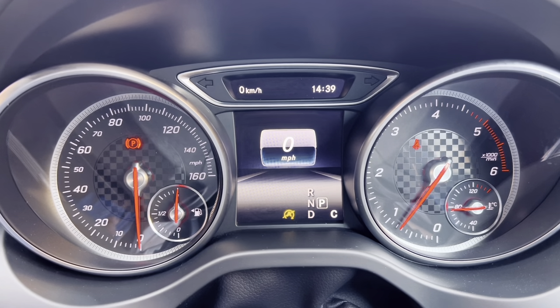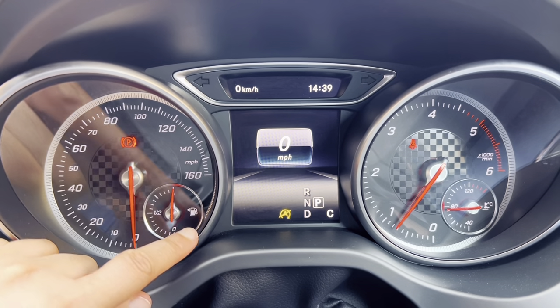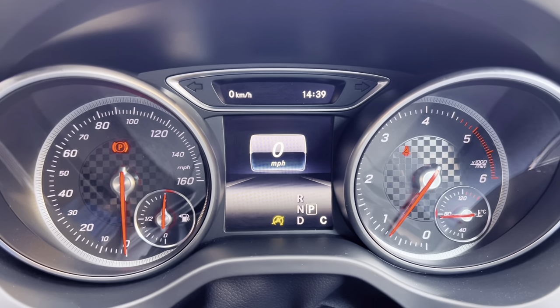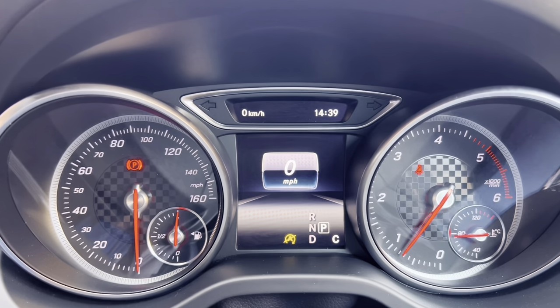Top tip while I'm on this area of the dash — if you see that arrow there, it's pointing towards my left. That means my petrol cap is on the left-hand side of the car, so next time I go to the fuel station I know which way to park my car.